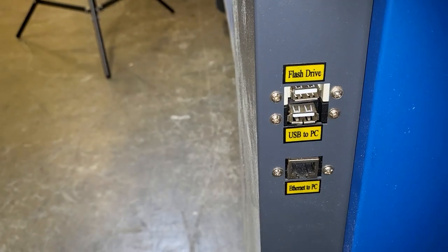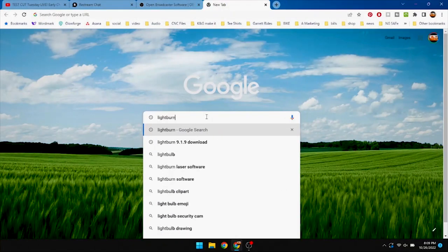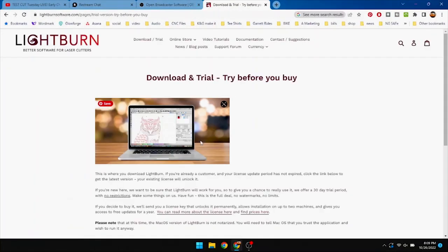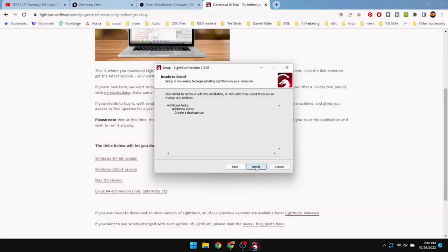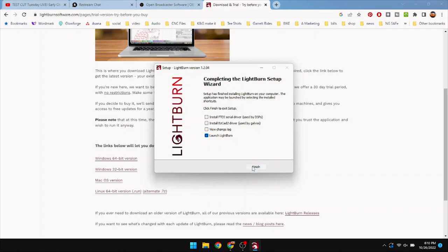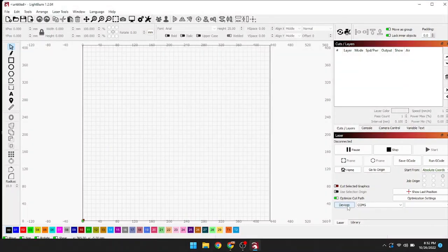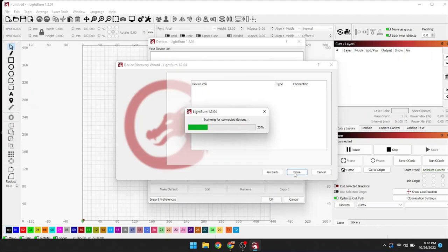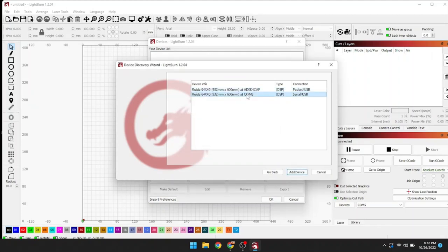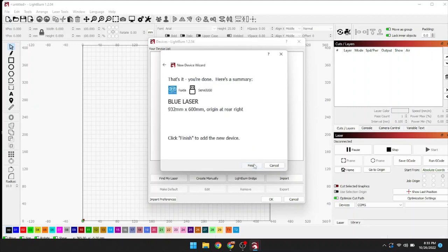We're gonna take the USB cable that came with the laser and plug it into the slot that says USB to PC, then plug the other end into our PC. I'm going to Google LightBurn, go to download, and download the Windows 64-bit version. Install with all the defaults and let it do its thing. When it opens it's going to ask if you have a key or want to use the trial - I'm going to put my key in. The first thing I do is add my laser: click devices, go to find laser, use serial USB so I have constant control rather than just sending packets, and name this one 'blue laser.' It's already read my bed size for me.